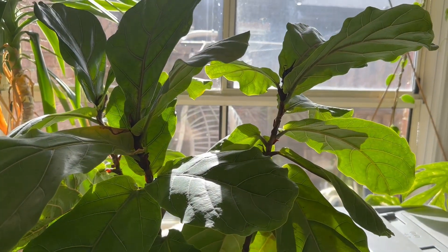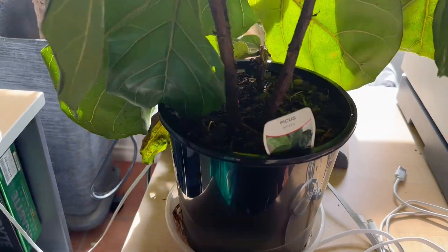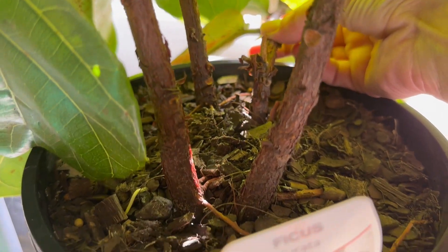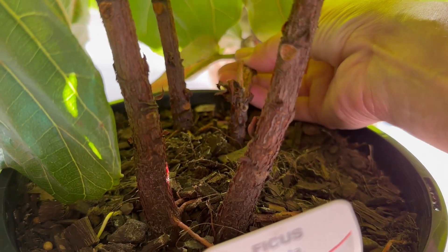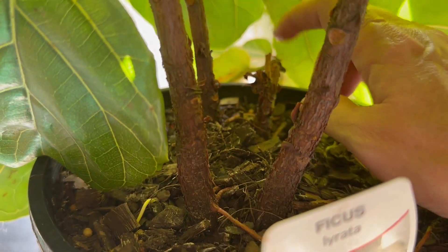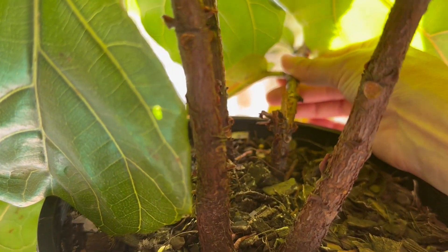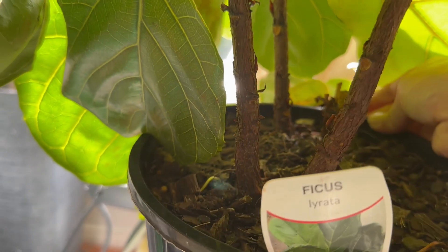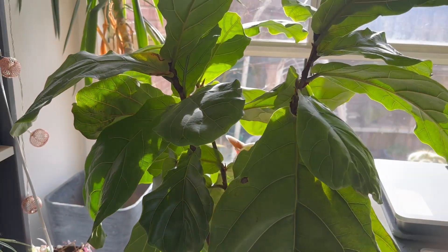She's just growing beautifully. There are actually three trees in here. One of them unfortunately has broken — we can see that here, but it has still grown. Eventually I will probably gently stake this back up. When I repot this, I will separate that and stake it up so it starts to grow vertical again. It hasn't snapped off — it is still working and growing leaves. Ficus lorata — an absolute joy and beautiful plant.